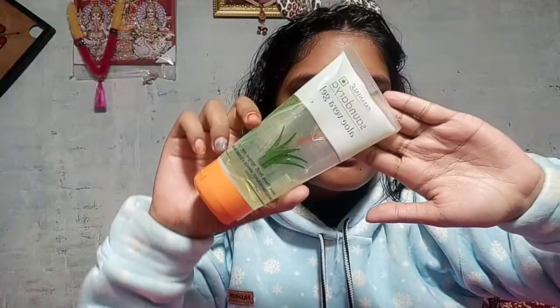This is a soft light moisturizer, very good for the skin. Then I have used Patanjali aloe vera gel. After that, I have applied a primer.